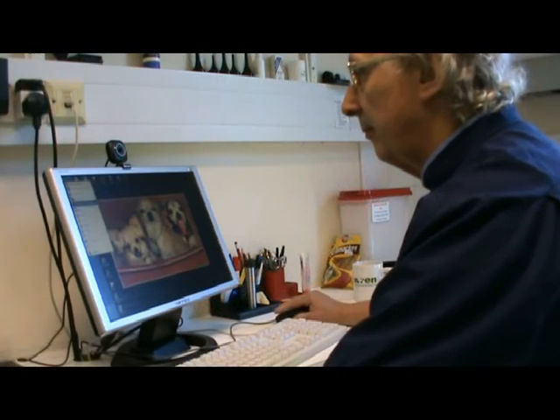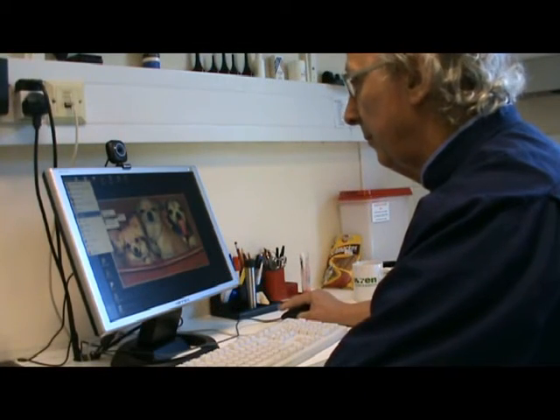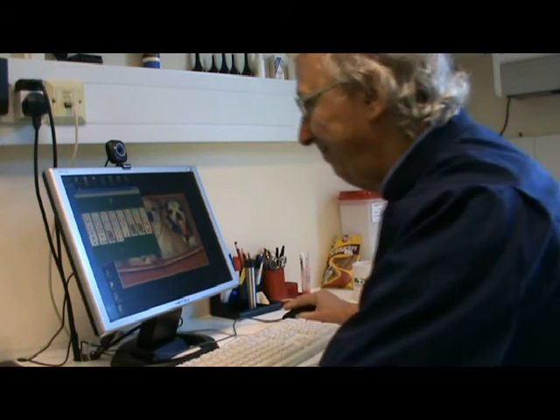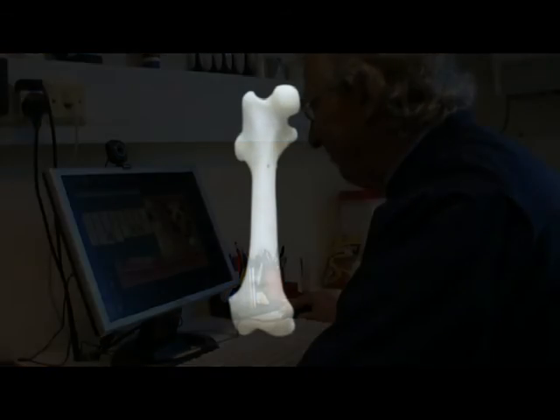Hello, I'm Michael Sims. I'm one of a hard-working team of veterinary surgeons based at Westover Veterinary Centre, and I am going to introduce you to a femur.